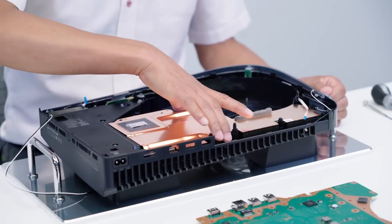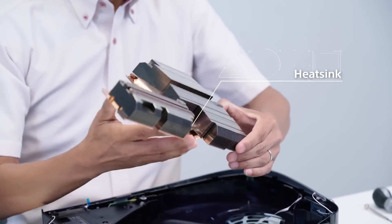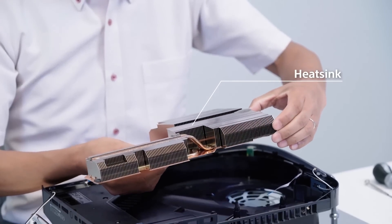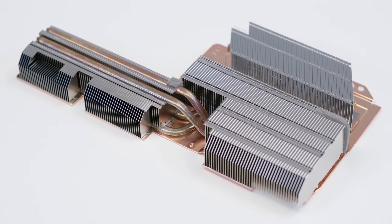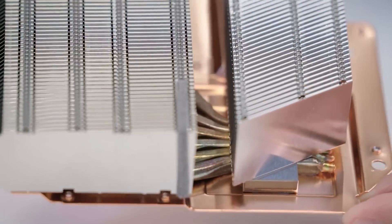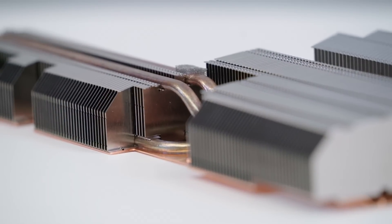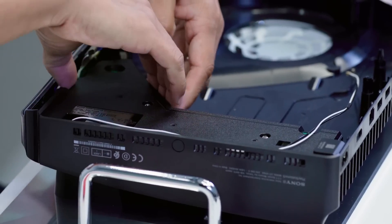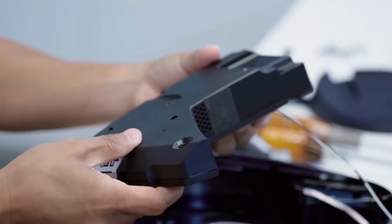They went over the PS5 heat sink — it uses heat pipes similar to the PlayStation 3 and PlayStation 4, and thanks to the shape and airflow it achieves the same performance as a vapor chamber. All around, it's impressive stuff, and I'm even more excited for the PlayStation 5 than before.